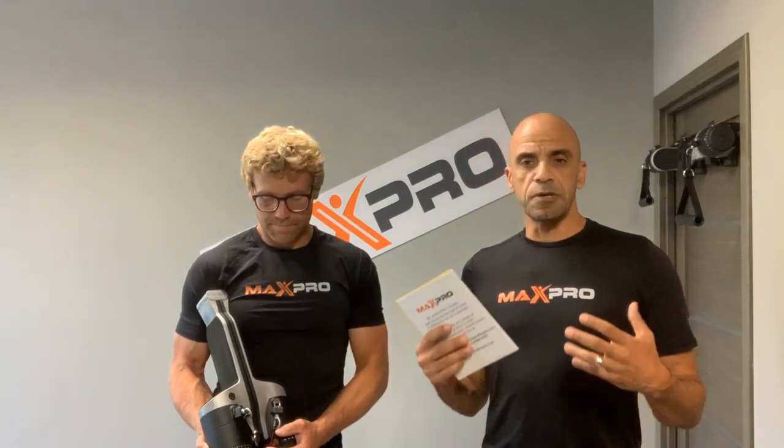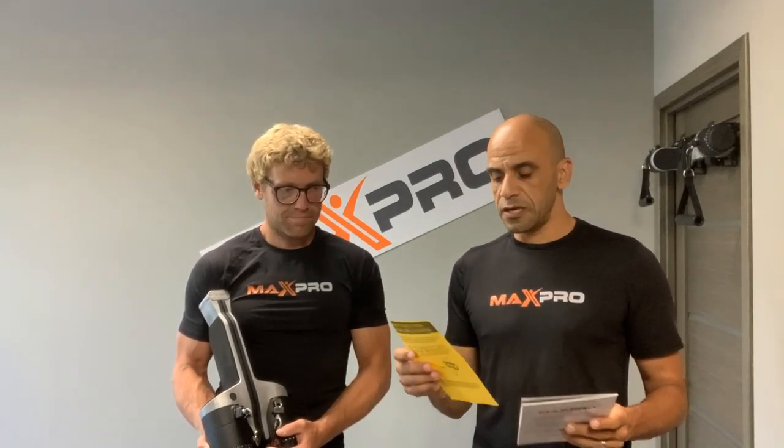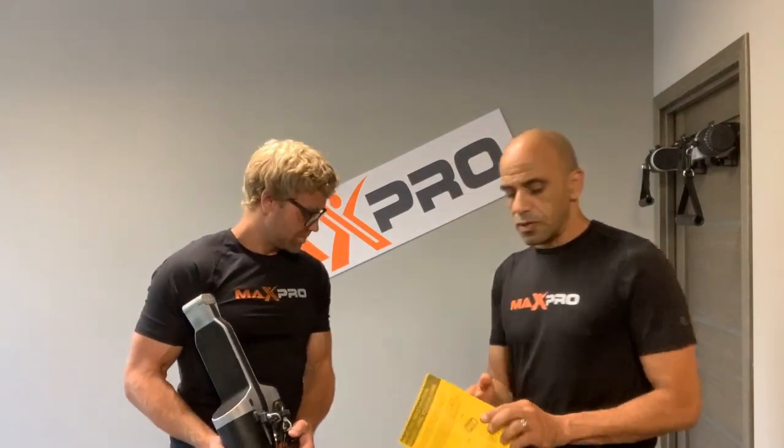Once you receive your MaxPro there are some important things you need to know about using it. You have an instruction manual that comes in the welcome packet we showed in a previous video. Inside is a yellow piece of paper that guides you through a few key points. There are actually four points on there, plus another one we want to talk about — so today we'll cover the unique attributes of working out with your MaxPro.